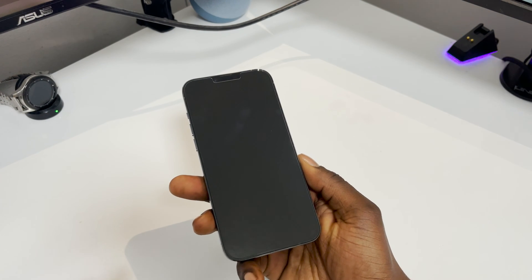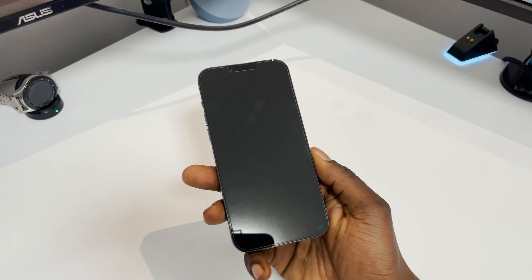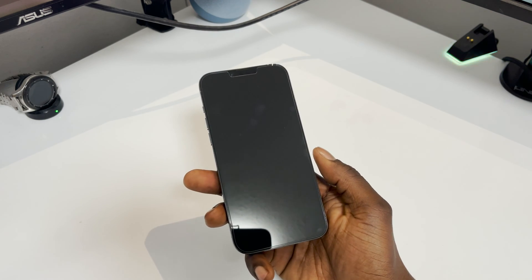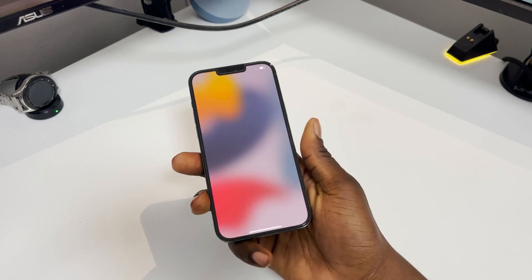It's just finished now — it literally took two minutes, no more than that. I guess because I don't have much on my iPhone, but if you had more pictures and stuff it may take a bit longer, so bear that in mind.